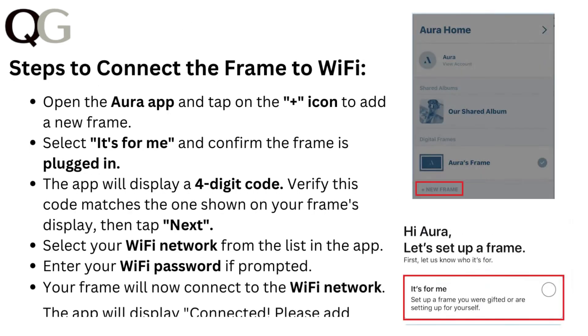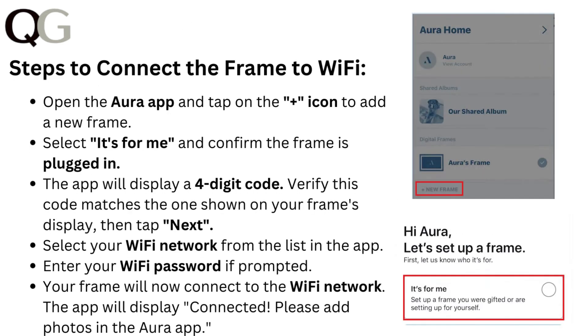Steps to connect the frame to Wi-Fi: Open the Aura app and tap on the plus icon to add a new frame. Select 'it's for me' and confirm the frame is plugged in. The app will display a four-digit code. Verify this code matches the one shown on your frame's display, then tap next.